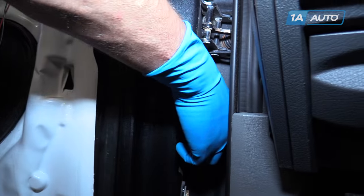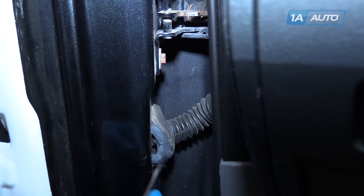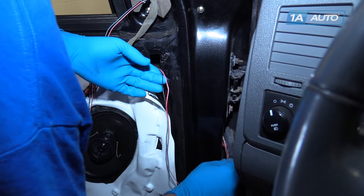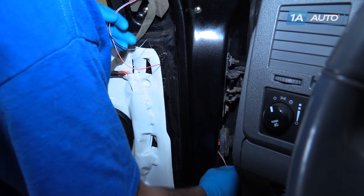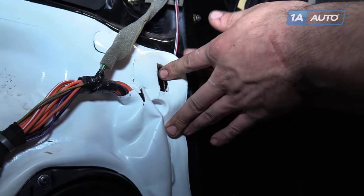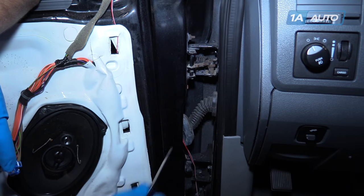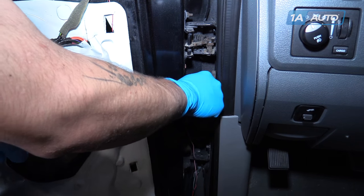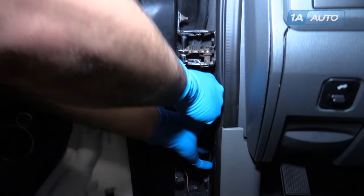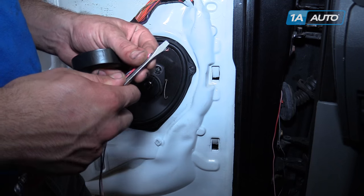Remove the rubber boot around the wiring harness inside the door jamb. You may need a flat blade screwdriver to pry this out. Reach through and pull those all the way through. You want to make sure when you reinstall your weather seal that the wire stays clear of that square hole. Pry the other side of the rubber loom off the truck side of the door jamb.